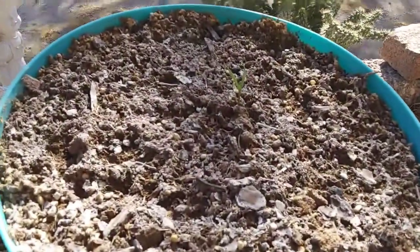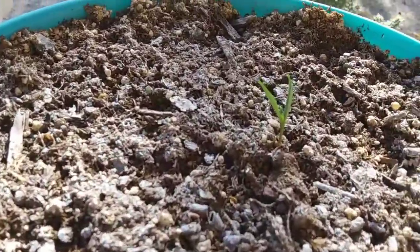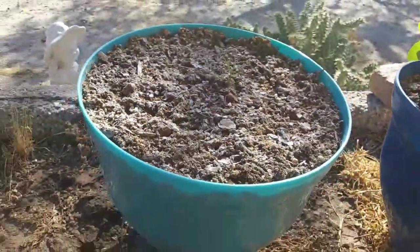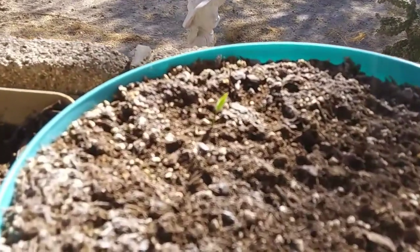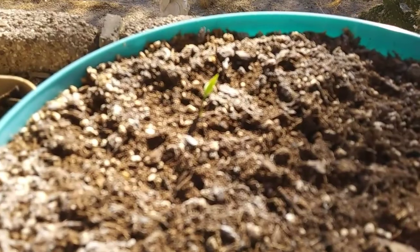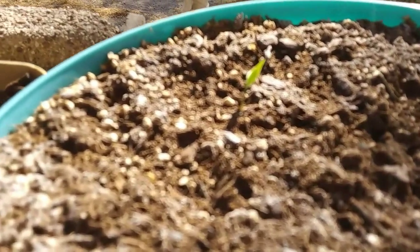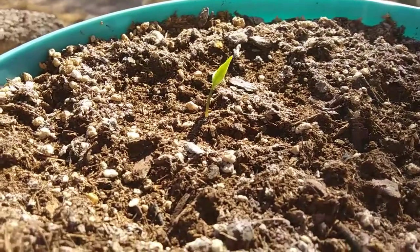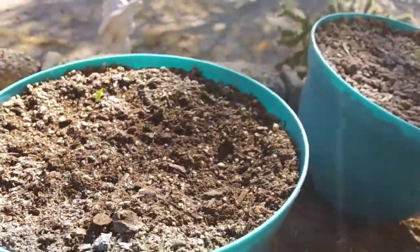These I'm pretty sure are peppers — you can see that little thing right there, that is a pepper I'm sure. And this one is a pepper too. Those are the only ones in those pots.